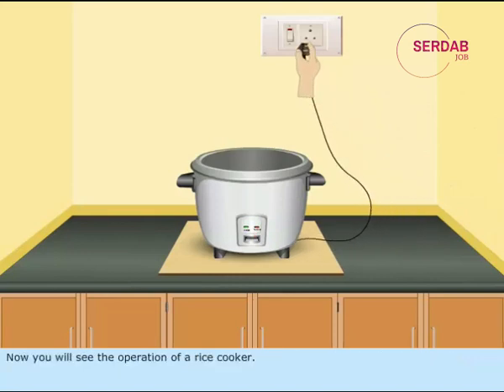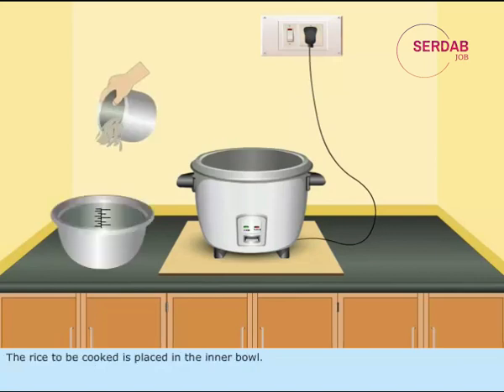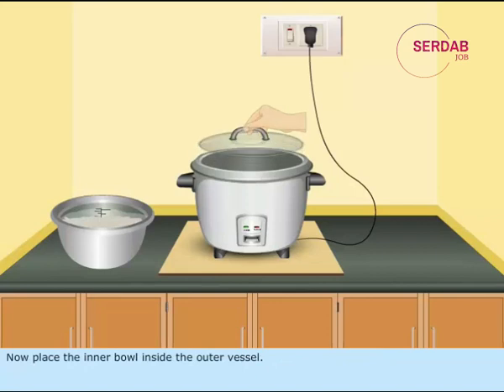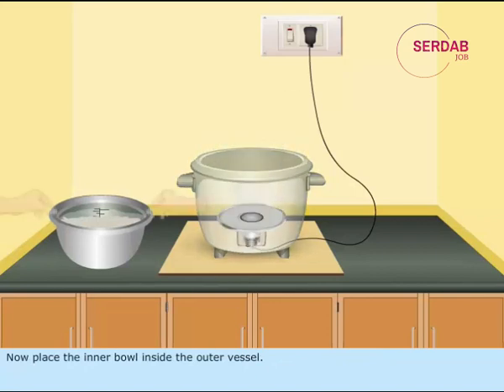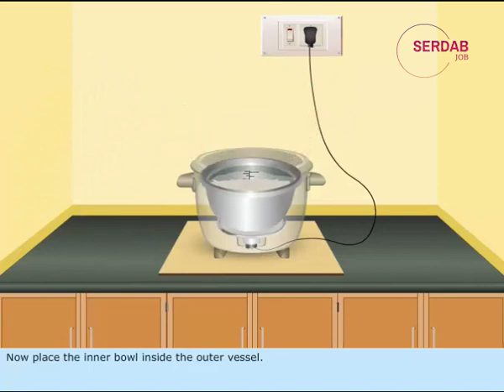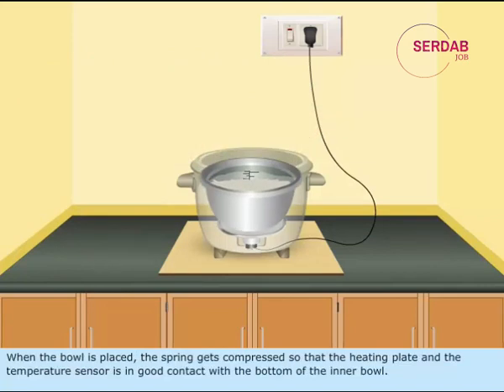Now you will see the operation of a rice cooker. The rice to be cooked is placed in the inner bowl. Add the required amount of water in the bowl up to the graduation mark. Now place the inner bowl inside the outer vessel. When the bowl is placed, the spring gets compressed so that the heating plate and the temperature sensor are in good contact with the bottom of the inner bowl.